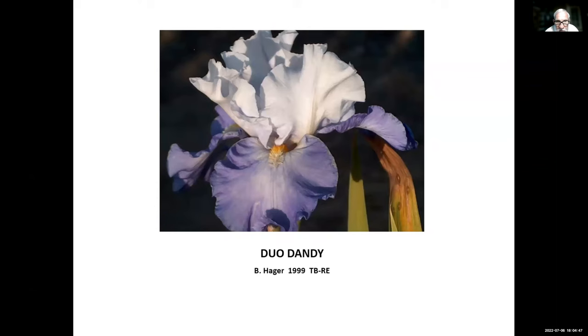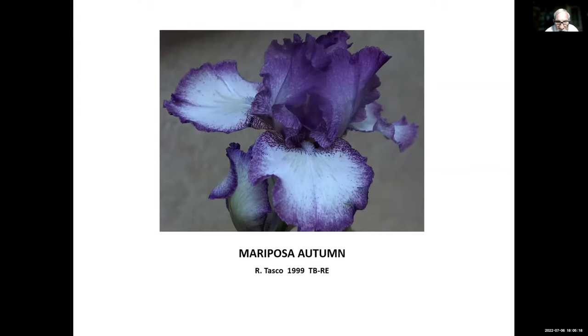Duo Dandy — one of the last from Ben Hager, around the time he died. Rick Ernst at Cooley's Garden bought a lot of his seedlings and continued to introduce several of Ben Hager's re-bloomers after Ben died. Mariposa Autumn, Rick Tasco, 1999 — Rick has introduced several re-bloomers, some tall beardeds and some medians. Mariposa Autumn was one of the first he introduced. Double Shot, George Sutton, 2000 — a real attention-getter with all those lines on it.